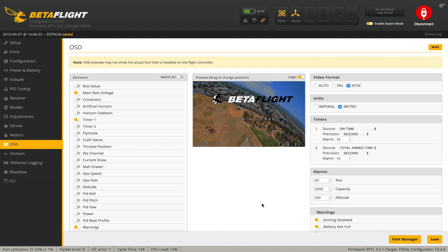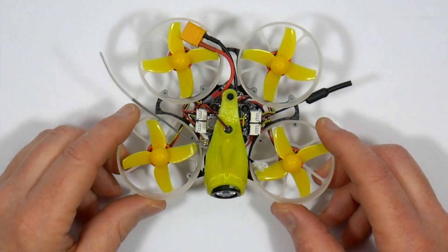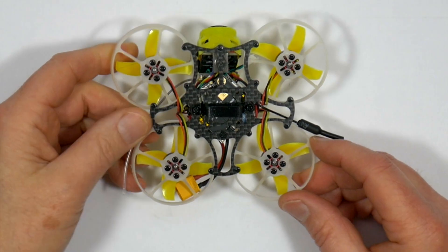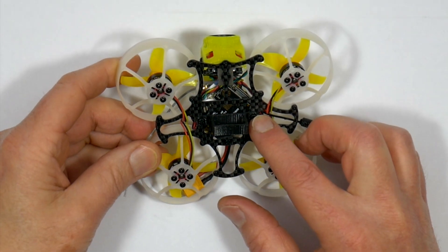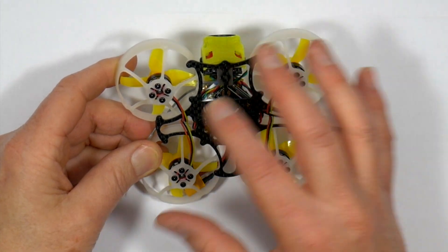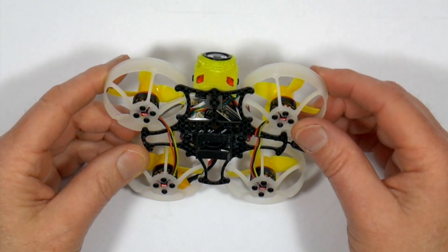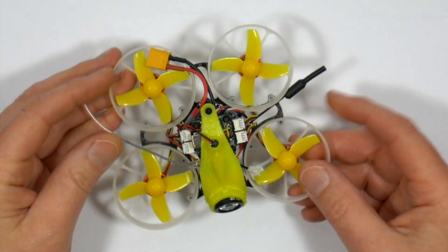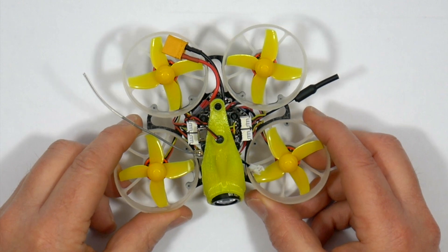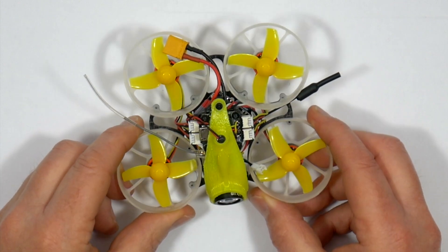That all looks pretty good. Overall this is a fantastic tiny whoop with good spec components. The frame design and the extra punch of the 11,000KV motors work really well and eliminate most of that wobble. There are a few problems but I haven't flown a tiny whoop yet that doesn't have any issues, and I think Full Speed have done a great job with this Tiny Leader.